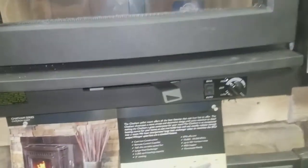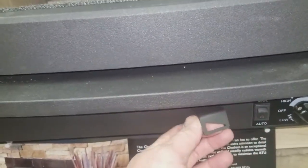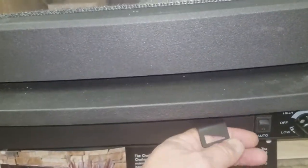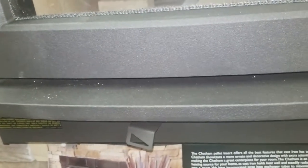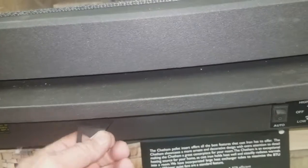Here are the controls. This is a non-catalytic unit, so it has a single lever air control. You push it to the right to bank it down, and swing it over to the left for a high burn — adjusting your heat and air input with that lever.